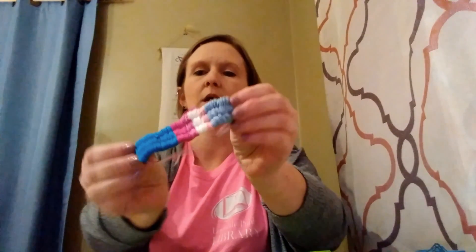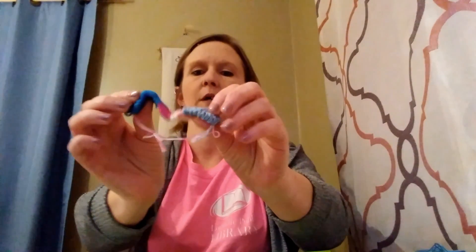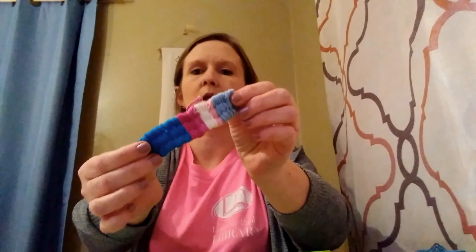The first thing we're going to make today is a friendship bracelet. Very simple — you can do any colors and you only need just a few items. You'll need scissors, tape — any kind of tape will work — and you will need three drinking straws.